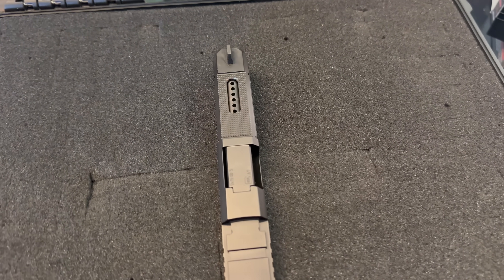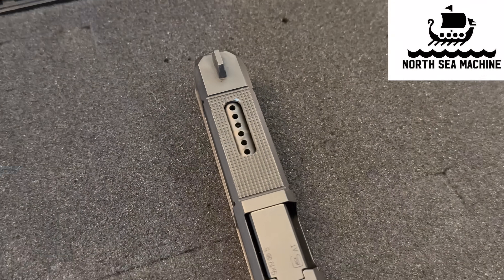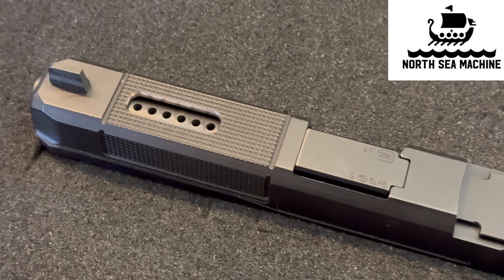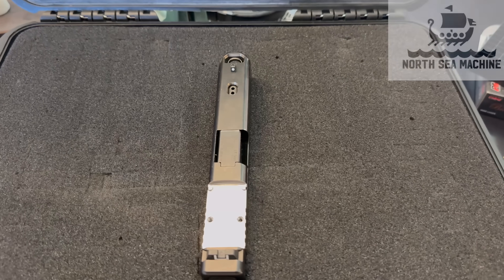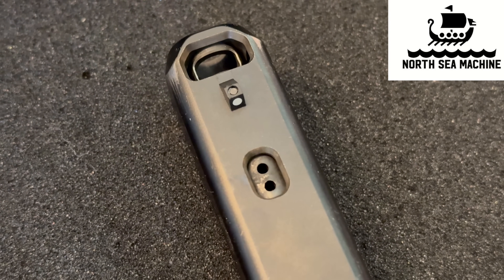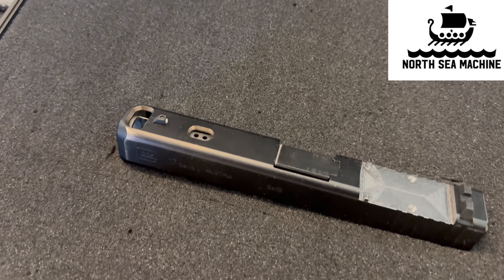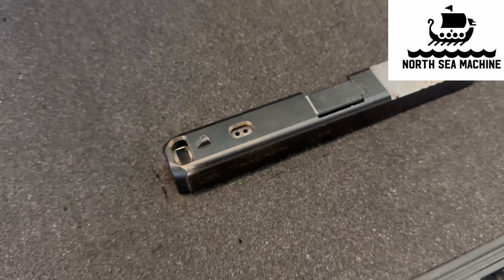We have four different porting jobs. First is an inline port job done by North Sea Machine — a six-port inline, very straightforward. Next from North Sea Machine is a hybrid port: essentially a big chunk-style port cut from the front, with two additional ports just to the rear of that, kind of like an inline six but only two in the back. It looks like it probably moves a lot of volume of air.